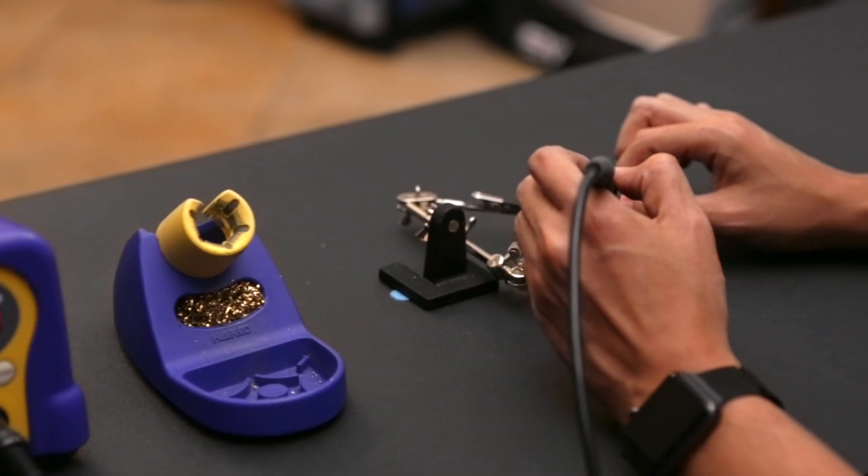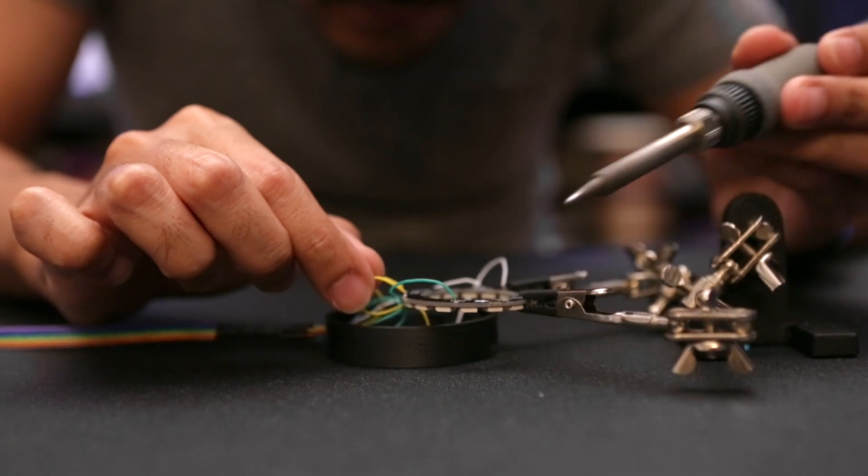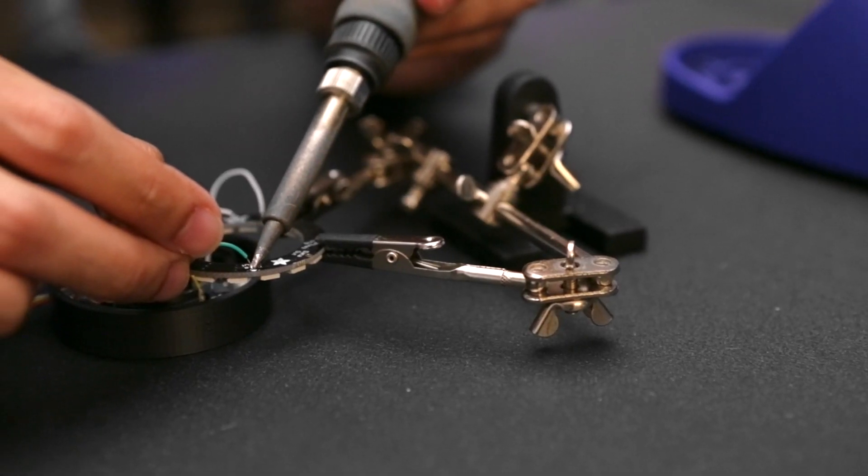Once our soldering iron is heated up, we'll need to wire a ribbon cable to the NeoPixel rings. I recommend using a pair of helping third hands to hold everything in place while you solder.